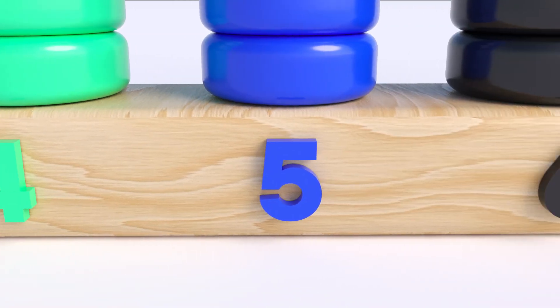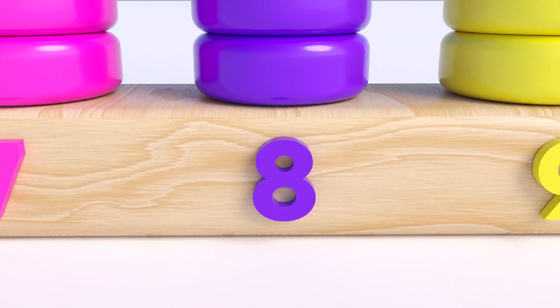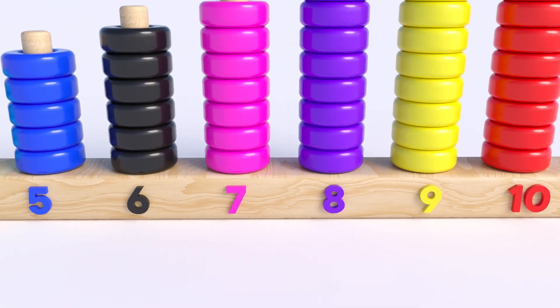Five, six, seven, eight, nine, ten. Thanks for watching, bye bye!